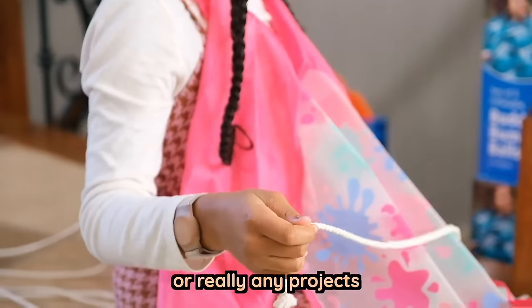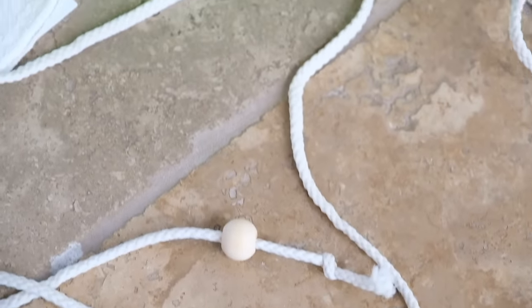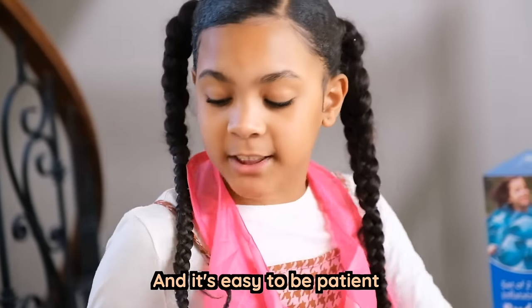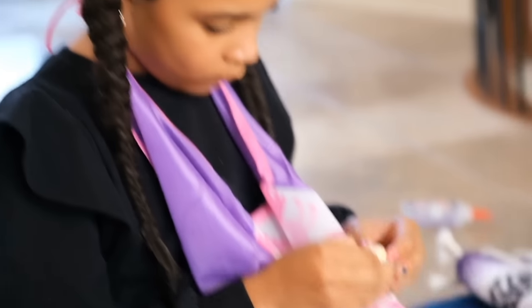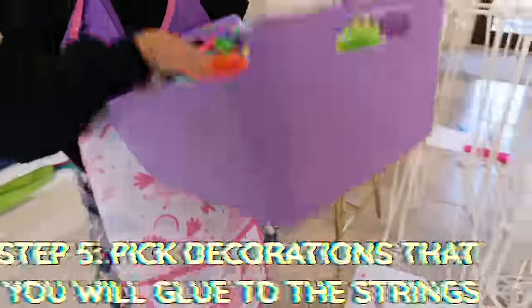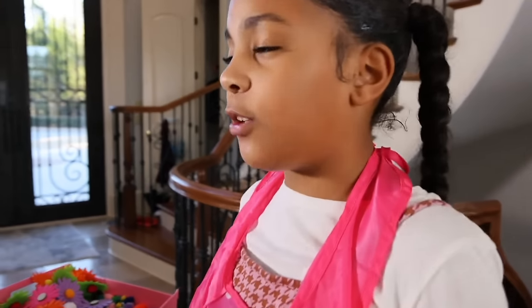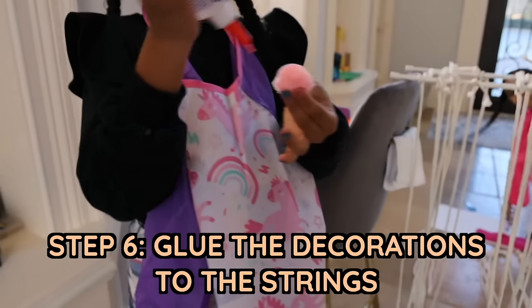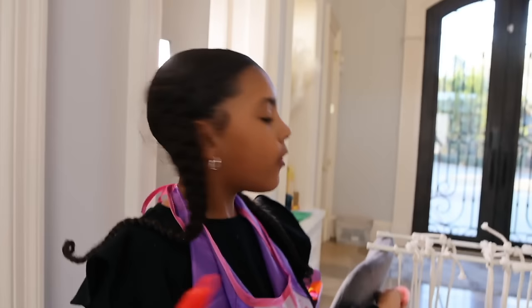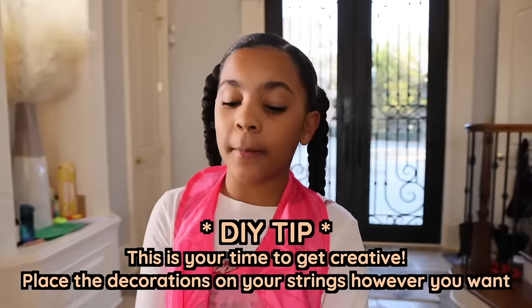We really like doing DIY projects — really any projects that include making it at home instead of buying it from a store. But you have to be patient because it might take a long time, and it's easy to be patient if you're having fun. Now that we got all the beads at the bottom, this is all the pom-poms we have. We have about 15 or 16 strings, so that is a lot to decorate. There's no right or wrong — you can do it however you want. So let's get started decorating.